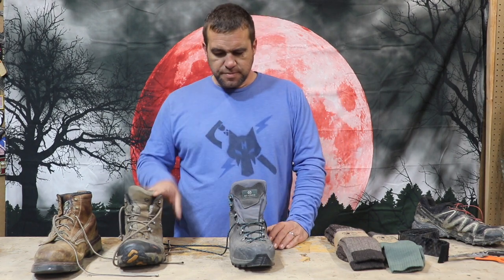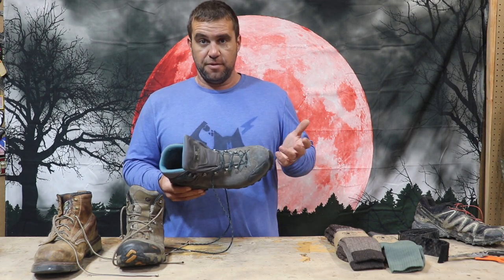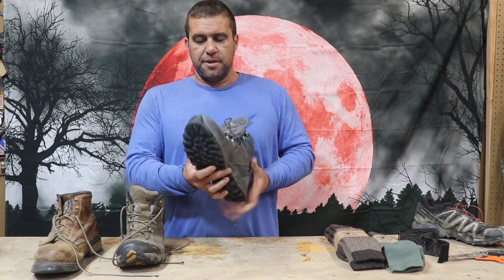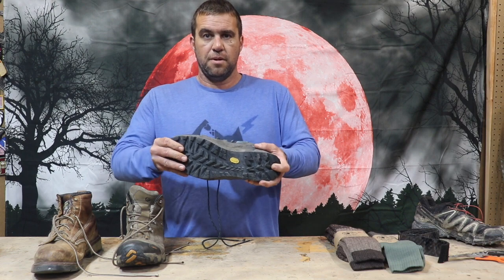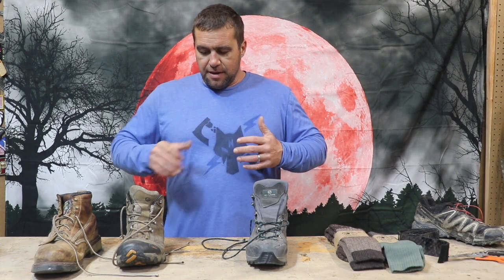Brands that have worked for me: I like Scarpas really well. This has been a fantastic boot — they fit my feet really well. They are pricey but pretty awesome. The thing about Scarpas is they have a very stiff sole, which I definitely like when I'm carrying heavier loads.